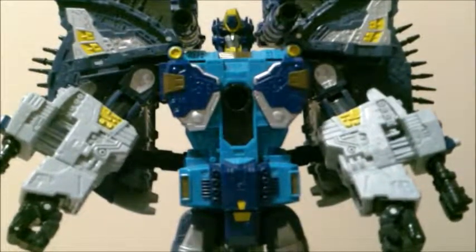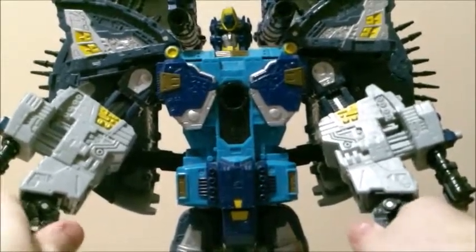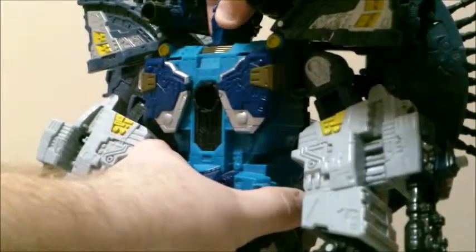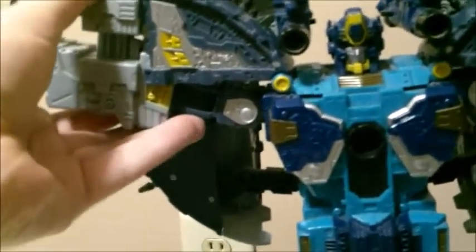As far as articulation goes, his head is on a swivel and it does swivel almost all the way around — you can only get it going that far, but considering he has electronics in it, he can go pretty far. The shoulders do have full movement, but the kibble does get in the way a lot. You can get the arm going up pretty far and forward too.